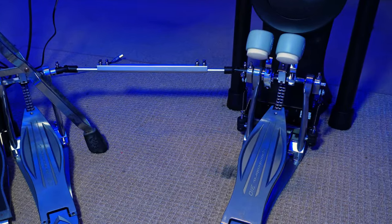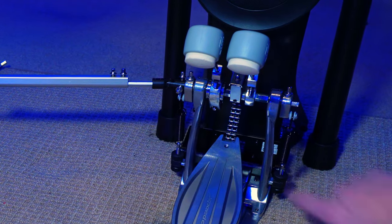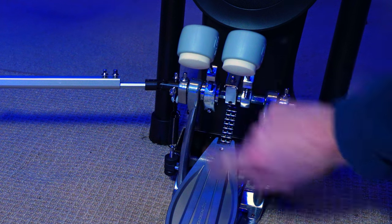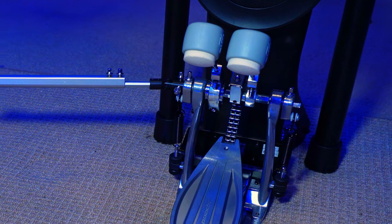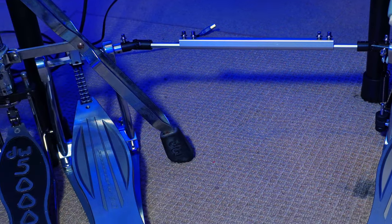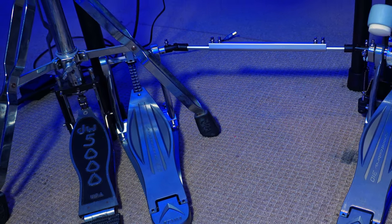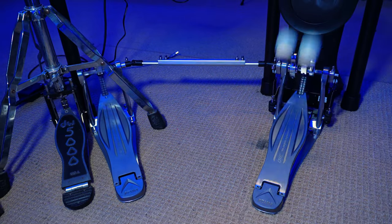Everything is set down on the floor. Connections are solid. Adjustments are all easy to make. I did find this other lug down here that I can use to even further fine-tune the position of the slave beater — that gives me beater angle as well as side-to-side. Spikes are holding well down in the carpet. The pedal's not scooting around. The kick drum is not scooting around. Action is nice and smooth on both pedals. Everything feels solid and smooth. Let's play on this thing.